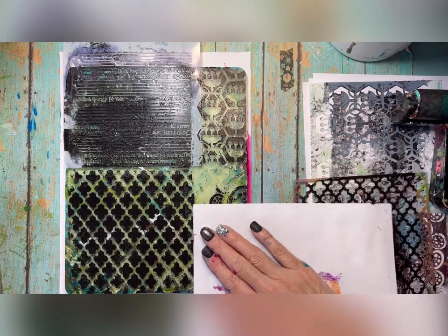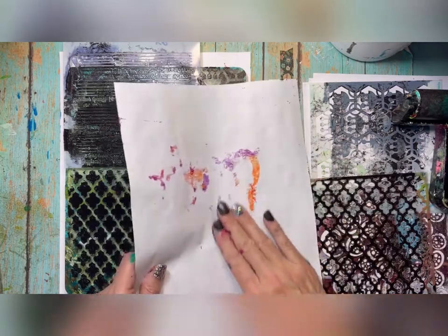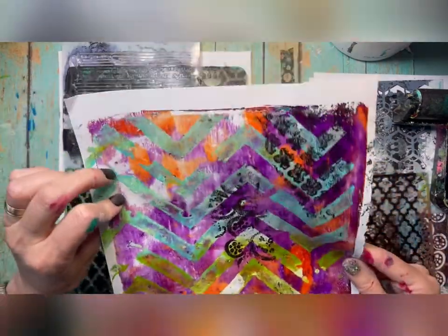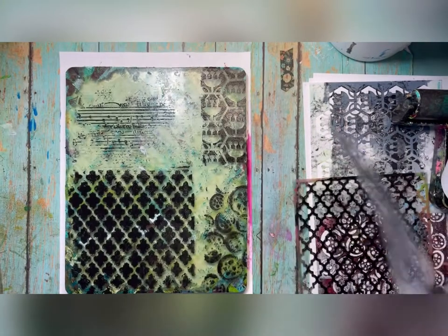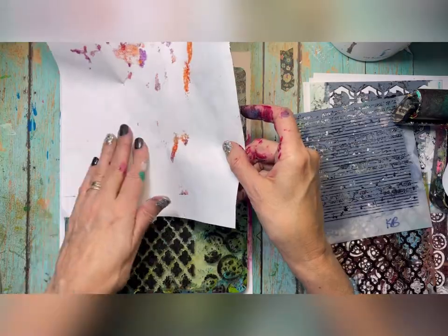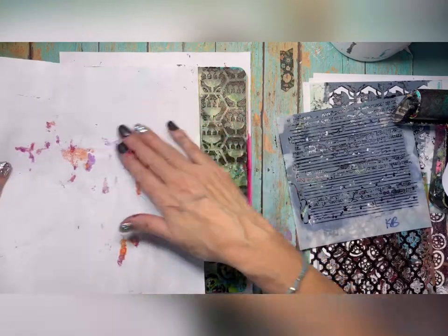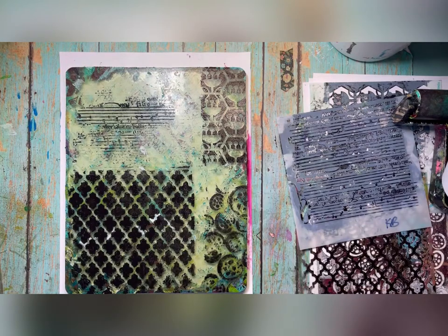I'm just going to dab and put some imagery in different spots, like that, because all I want to do is add some accent images. I don't want to overdo it. That's looking pretty good. I might just put that one away and grab another one.